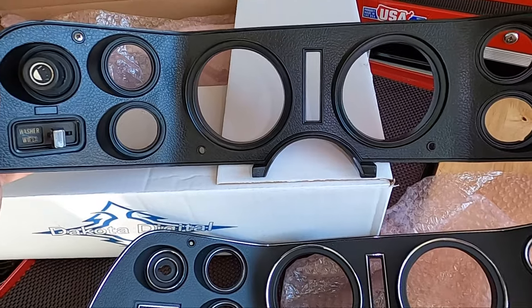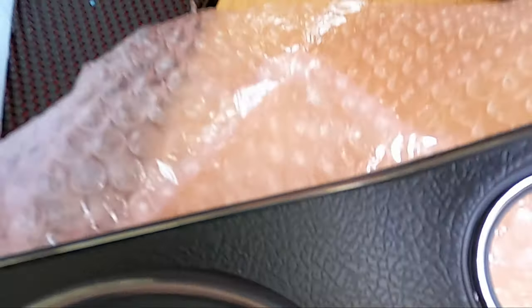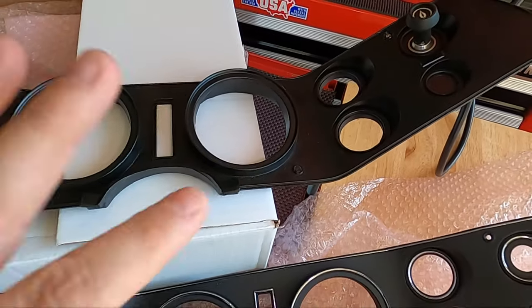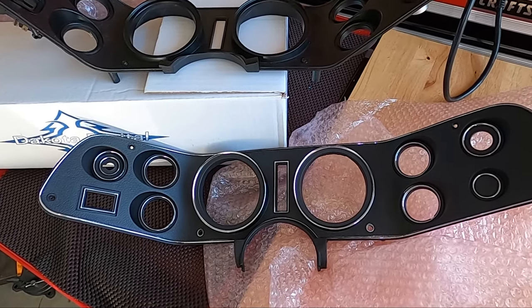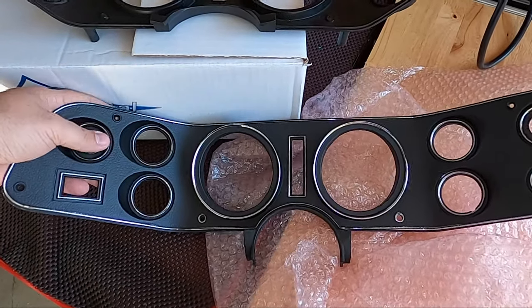The texture's not as deep as the factory setup. If you get real close, you can kind of get an idea — I mean, it's close. And it's not as shiny, which I'm okay with. I like that matte look over a shiny look.